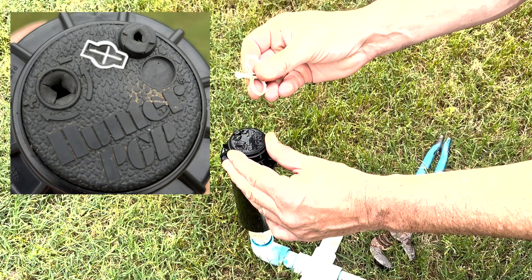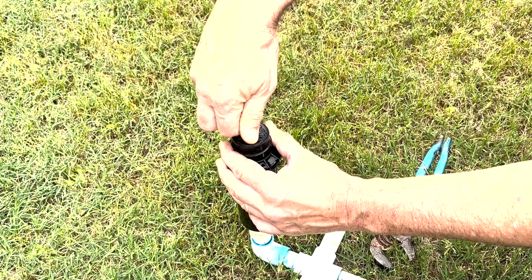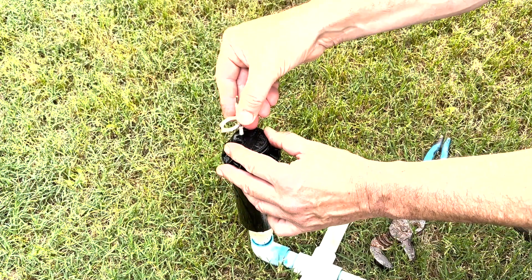We have another piece just to the left of there that we're going to insert the top of our Hunter key in there, turn it 90 degrees, and that's how we pull it up if we need to access the head to change the nozzle.